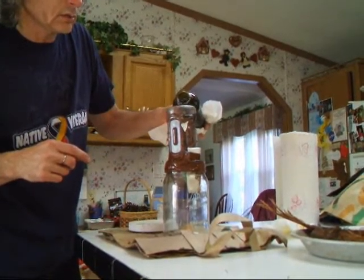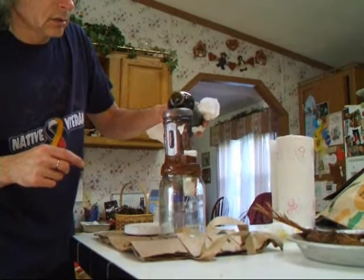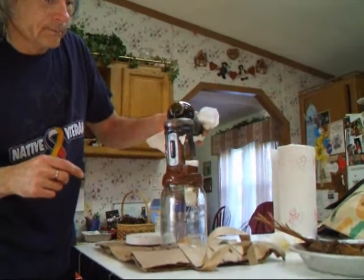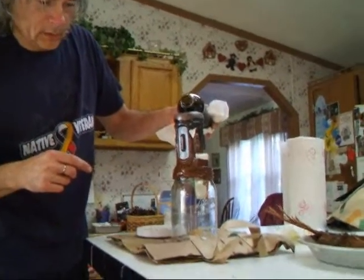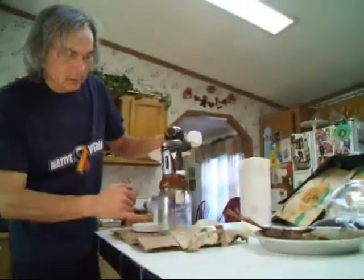Okay Judy, are you ready? Yes, go ahead. It's recording. It's pretty clean to me. Look at that, Judy. I'm going to zoom up on it.